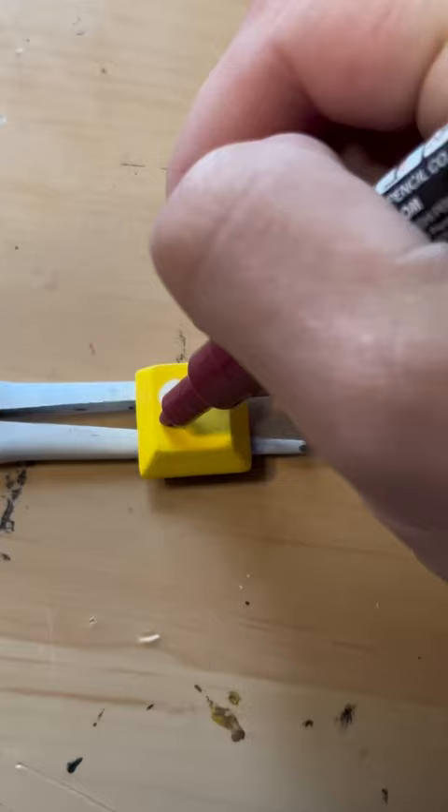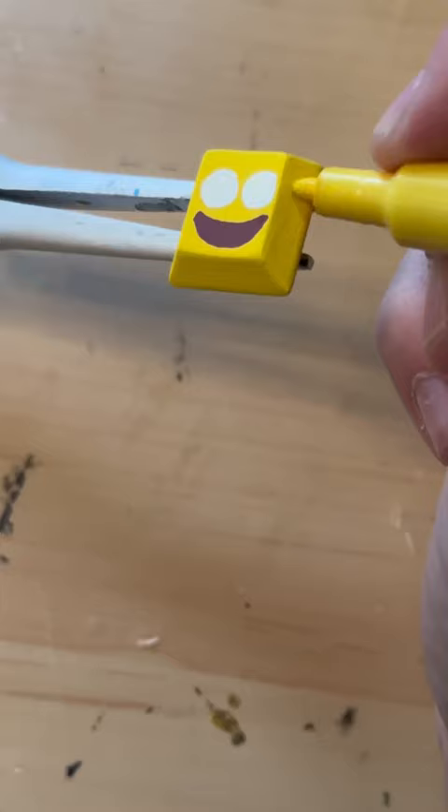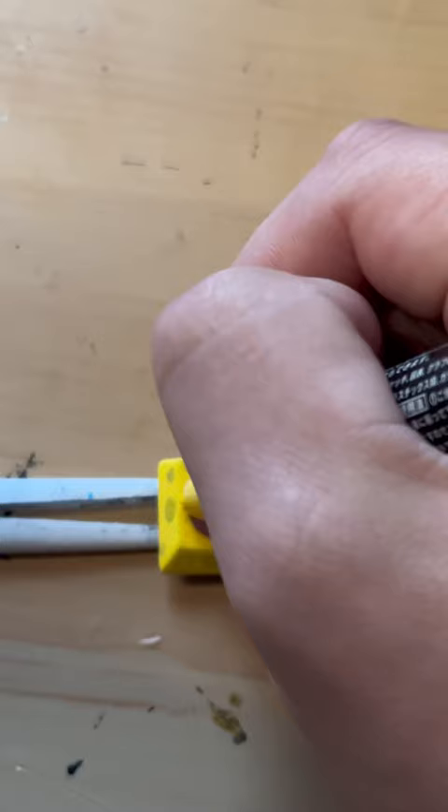we can move on to Spongebob. Start out with the yellow background. Start with the eyes, go with the mouth. He's just standing there. Menacingly!